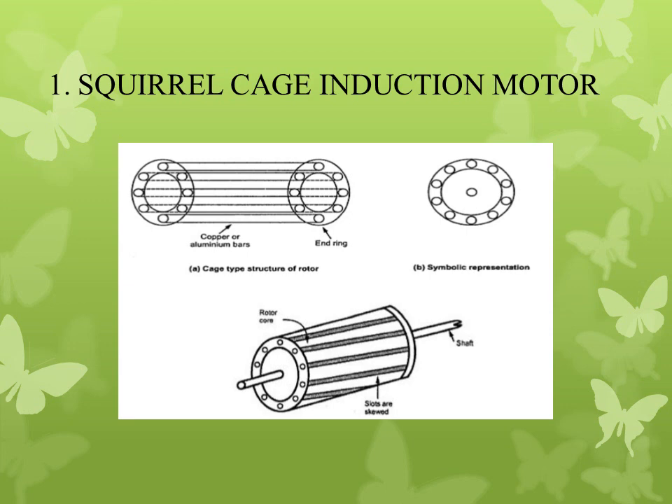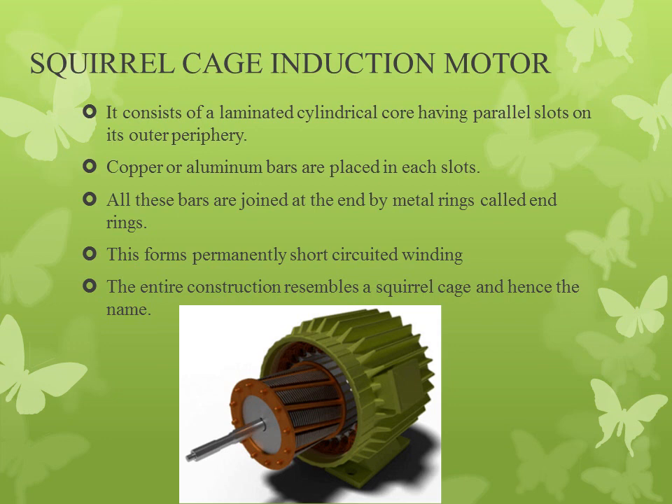First, we are going to deal with the squirrel cage induction motor. From the figure you can see the squirrel cage induction motor. It consists of a laminated cylindrical core. The parallel slots are on the outer periphery, and copper or aluminum bars are placed in these slots. All these bars are joined at the end — that is, short-circuited at the end by a metal ring, known as end rings. This forms a permanently short-circuited winding. This entire construction resembles a squirrel cage, hence the name squirrel cage induction motor.